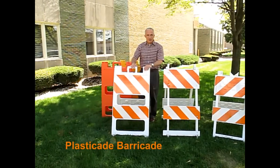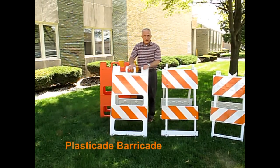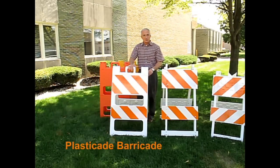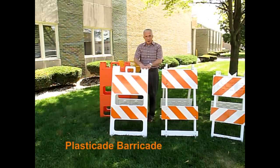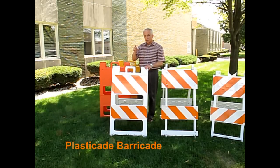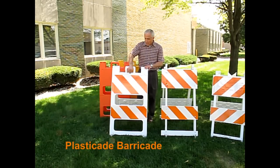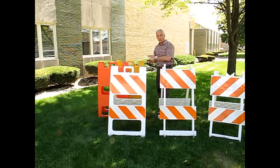First, we have our Plasticate barricade. This is the original all-plastic barricade in the industry. It comes with a double wall design for strength and durability. It has a patented click lock hinge to keep the barricade open out on the roads. You can ballast the barricade with up to 10 pounds of sand or water. It has light mounting holes built into the handle and it comes in multiple colors.